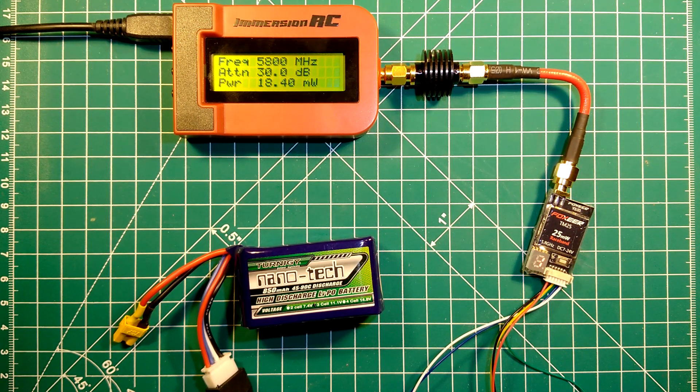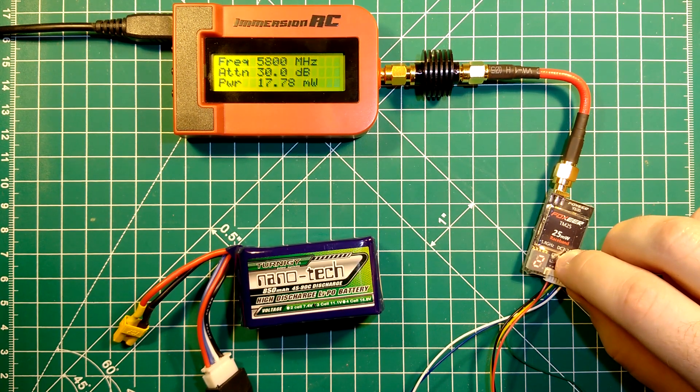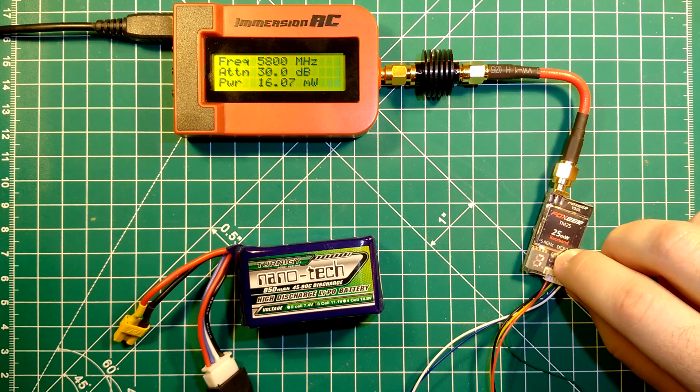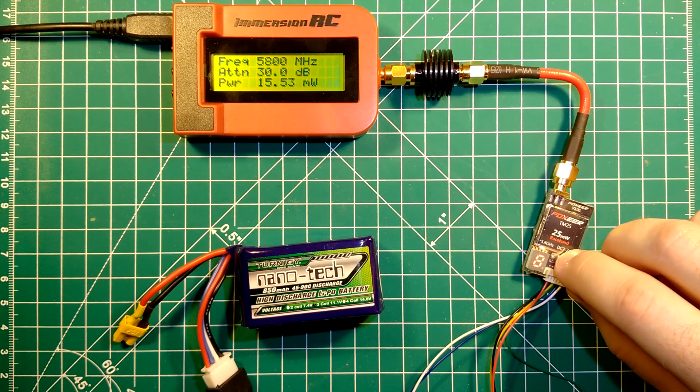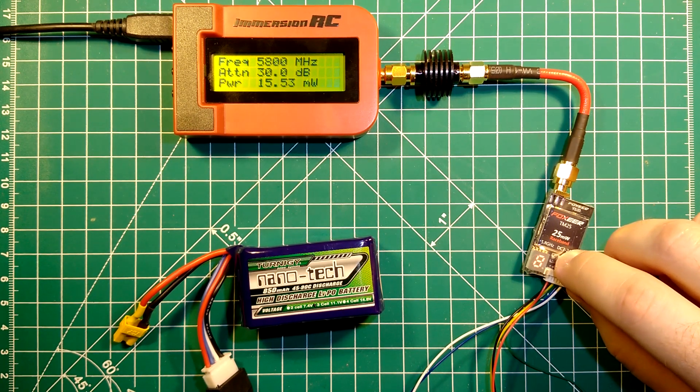We are now at band 2. Channel 1 gives us 18mW, channel 2 gets us to 17mW, channel 3 is at 17mW, channel 4 is at 17mW, channel 5 at 16mW, channel 6 at 16mW, channel 7 at 16mW, and channel 8 is at 15mW. We will now switch to band number 3.